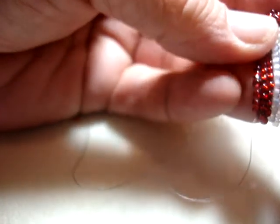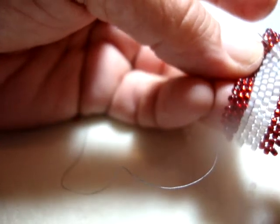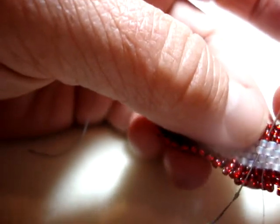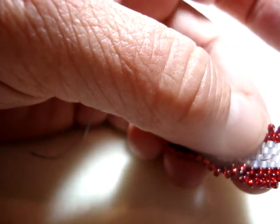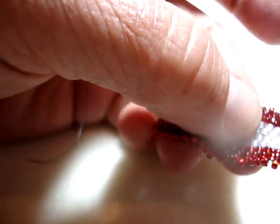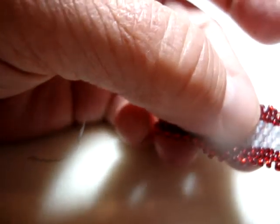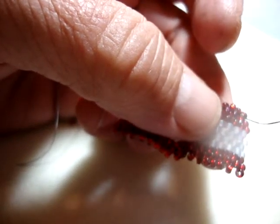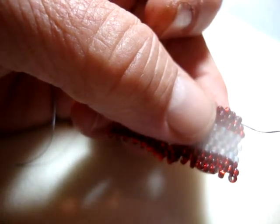Now some people believe that if you do this three or four times it's fine — your thread will hold and you won't have any knots in your work. I think that that's an offshoot of embroidery where you don't want any knots in the back of your work. Now in fact I am of a different persuasion: I like knots. I feel like they make your piece stronger.